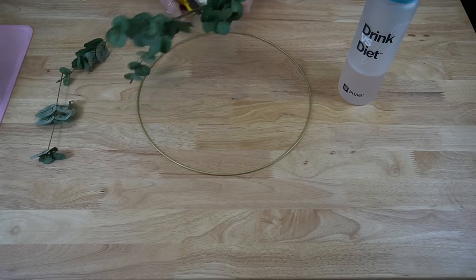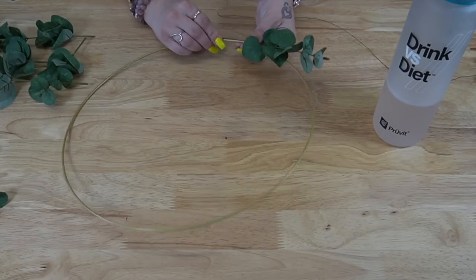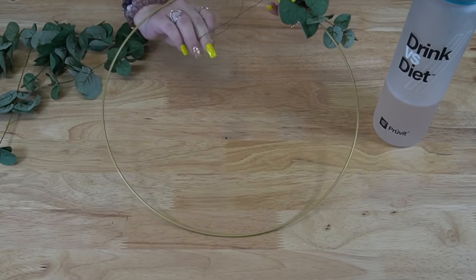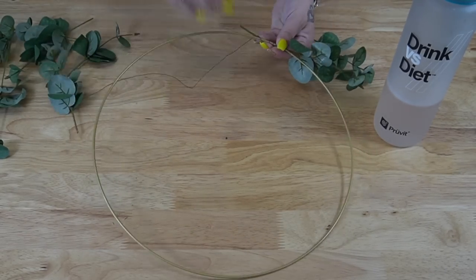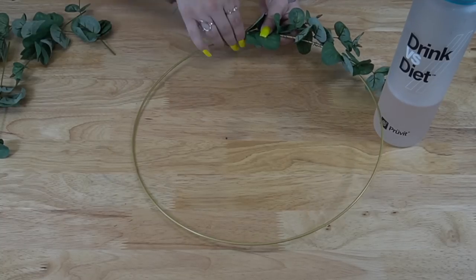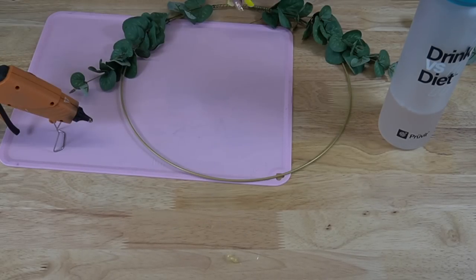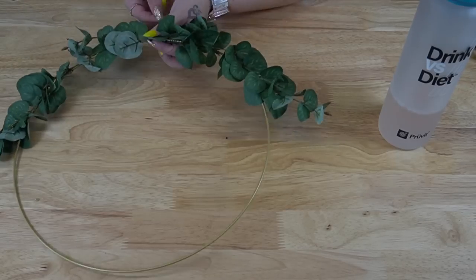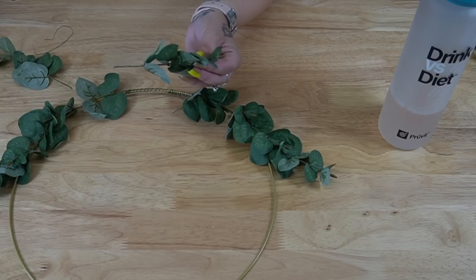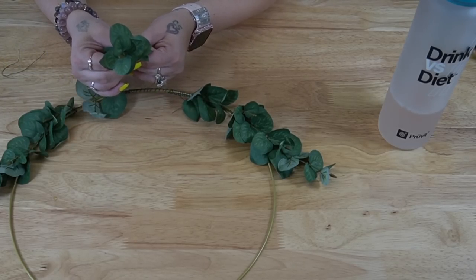Let's kick this thing off with the first DIY — it's so easy you could probably do this in your sleep. All I did was take a 14-inch hoop wreath from Dollar Tree, and I also had eucalyptus from Dollar General — it was three dollars a bundle. I had just one bundle plus one piece from a different bundle. I clipped off the greenery and, instead of gluing, I decided to use wire from Dollar Tree. It's not the easiest to work with, but the easiest method was to lay down your piece, wrap the bottom of the stem, and then as you're getting to the end of that stem, add another piece and start wrapping that.